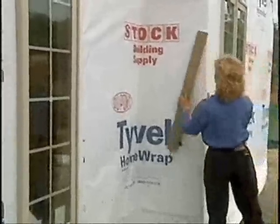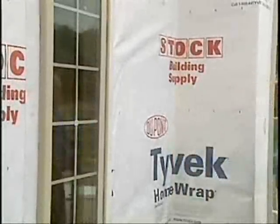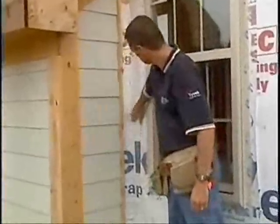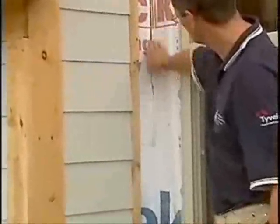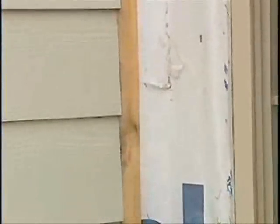You can use the Tyvek seaming tape and then we'll have a seamless envelope around the house. Dean, I notice that you're taking a two-by-four and pushing that Tyvek flat into the corner. That's important, because when a tradesman just takes the Tyvek around the corner and makes a radius in the corner, they'd have to come back later and cut that to apply their brick or siding next to it. And that's going to cause a breach, a leak, and we'll get water in the corner.